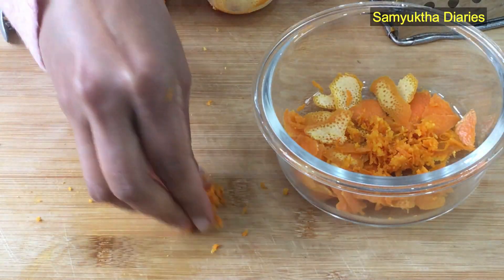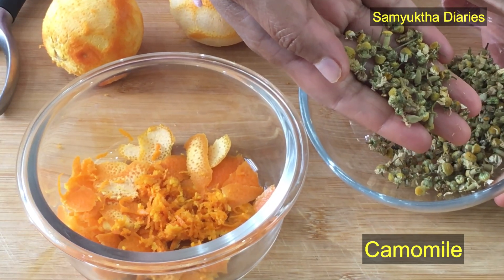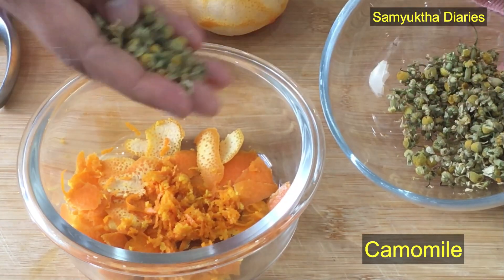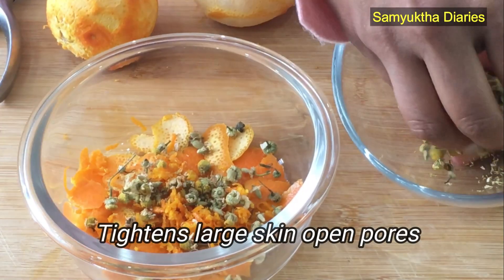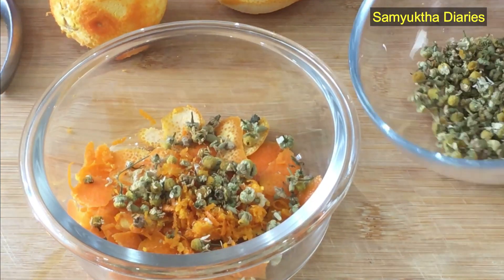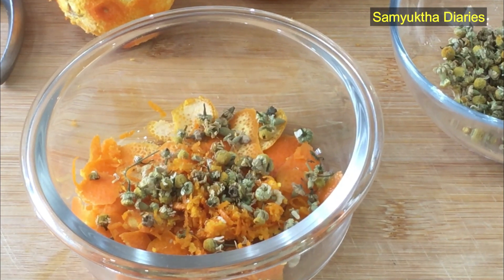Orange has got excellent vitamin C — it's great for your skin. Then I'm using chamomile flowers. Chamomile is great for healing any skin allergies; this natural moisturizer helps in tightening your skin pores and it's also great for protecting you from sunburns. You can buy chamomile flowers or you can also use chamomile tea bags — I'll give you the link below this video.